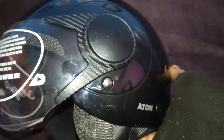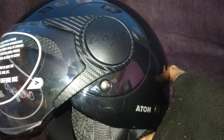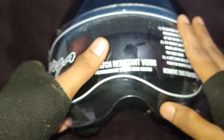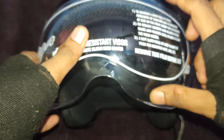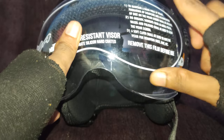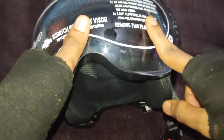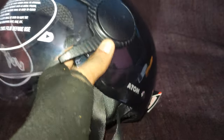You'll have to go to vegaauto.com if you want to buy a smoke visor or mercury visor. They have two visors available — a dark visor which you can use in sunlight, and a mercury visor. The price for the smoke is around 215 and the mercury is around 260.